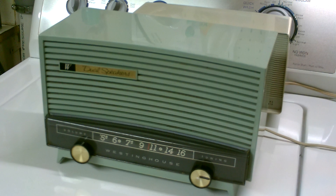This is one of the first radios in my collection — the 1958 Westinghouse Table Radio.